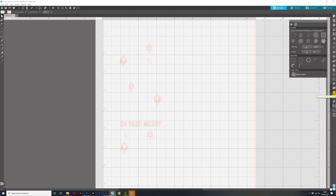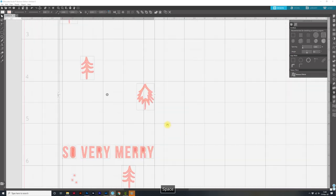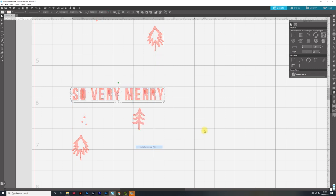The next thing we need to do is fill everything in. I'm intentionally doing something wrong here because I want you to see what happens to the inside of these letters. We need to add in the lines for the foil quill. I'll come over to the line effect panel, then click and drag over all of my pieces and click on the spiral effect. You can see it's added some lines, but that's not going to be good enough for the foil quill to fill it in.